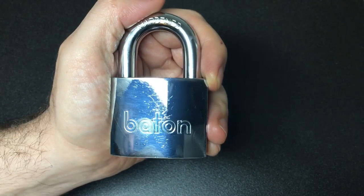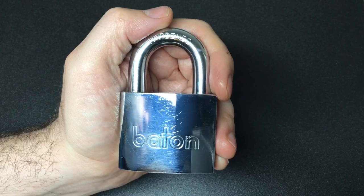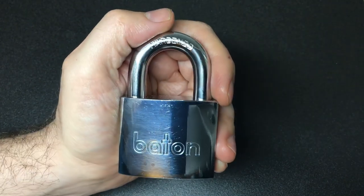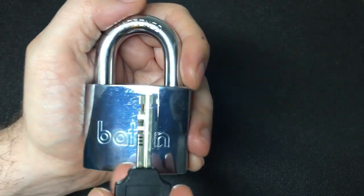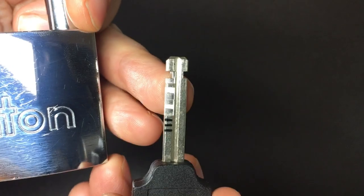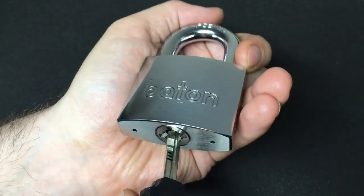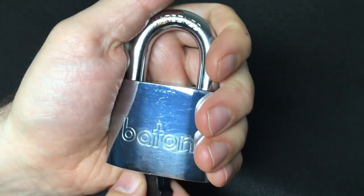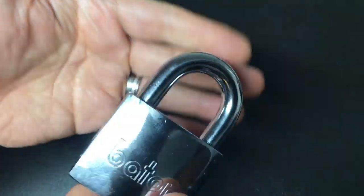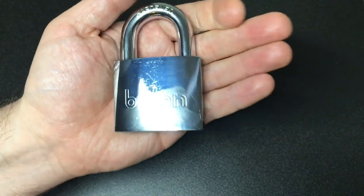So this is actually a 13-disc padlock. You could think of it as 12 discs plus a gated spinner, but it's a gated spinner so I consider that a disc — you have to pick it. Here is the key. Ignore those little pen marks for a minute, I'll talk about that in a second. Very nicely operating lock, really solid, just a good quality lock all in all for a disc detainer.